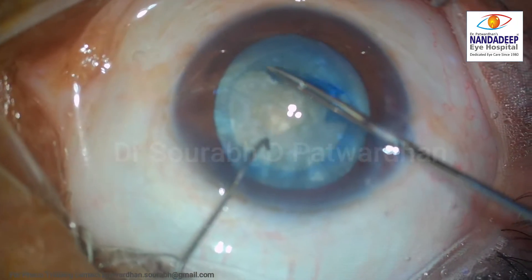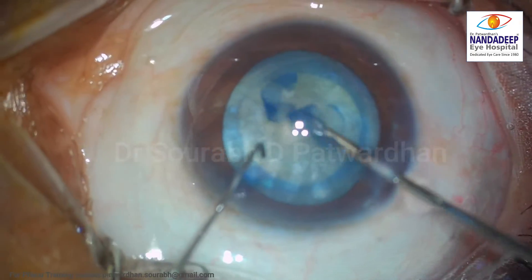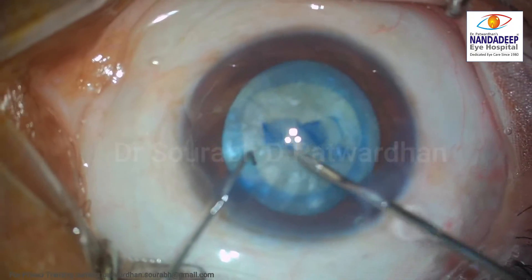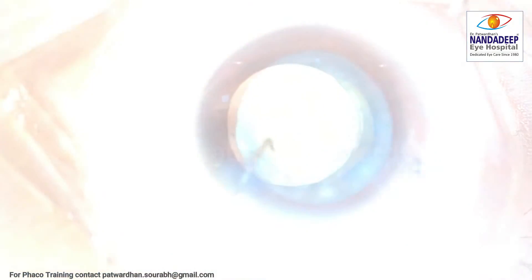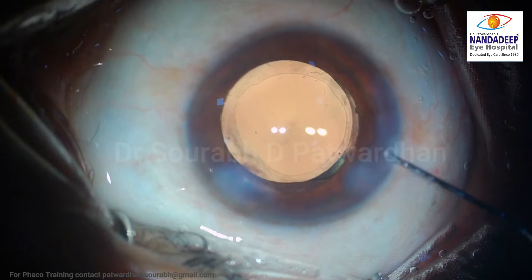Grabbing, releasing, and re-grabbing is the way to go with these forceps. Don't try to complete the capsule rhexis in one go. Always go closer to the flap and then make the capsule rhexis of the required size. The rest of the surgical procedure is simple, with the cataract being soft.